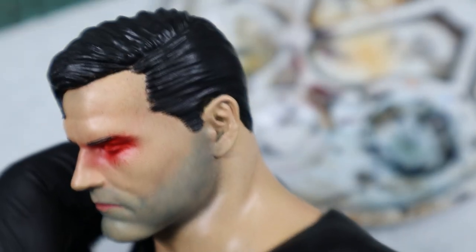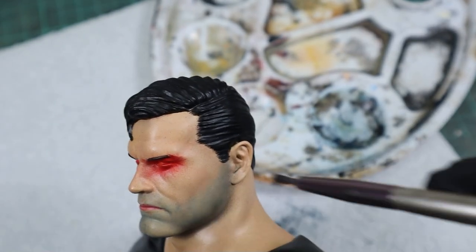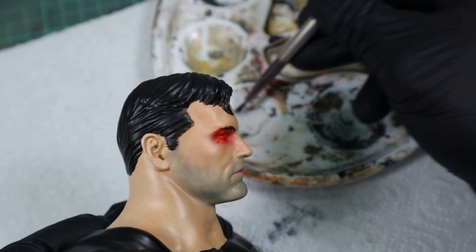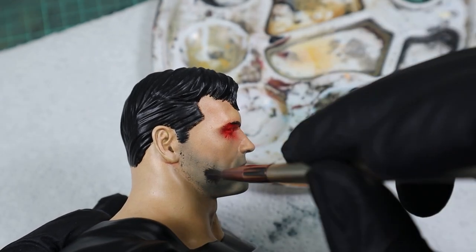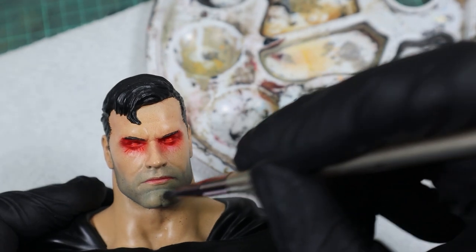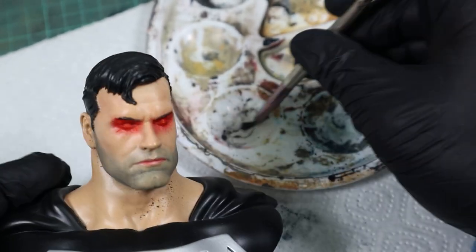By now it's probably not just a 5 o'clock shadow but more like a 7 o'clock shadow. But hey, it's Superman — I guess he needs a strong beard growth. The great thing about this pastel method is that it's hard to mess up if you avoid using straight black.